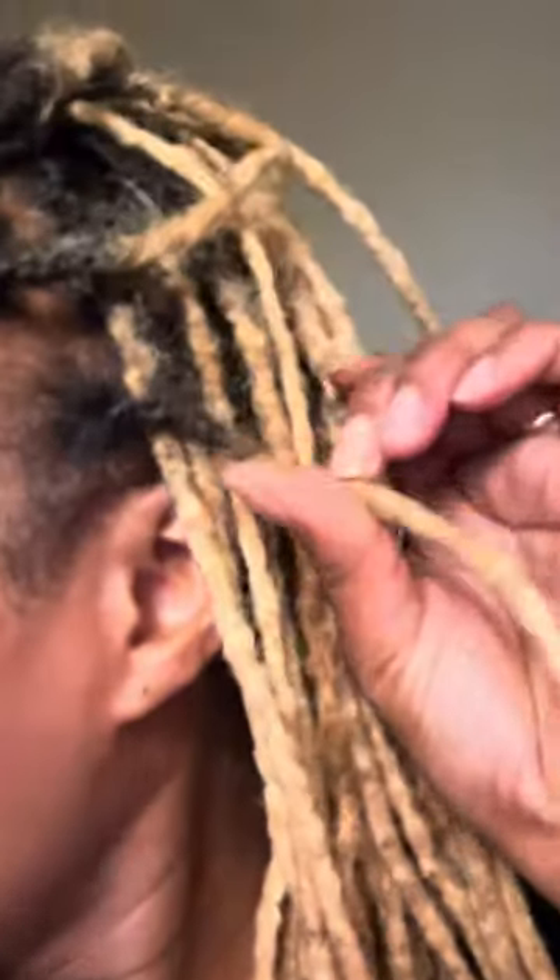Looking good. I could have done some extra attention to the ends — like here, this is already kind of loose. So that means tighter, tighter. But I'll be trying not to do too much tension. So this is the look.